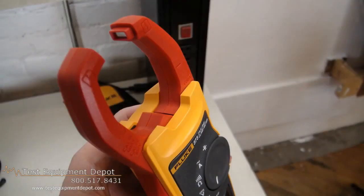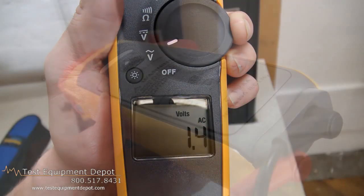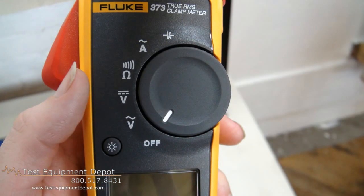This will measure resistance up to 6,000 ohms with audible continuity detection. It measures 0-1000 microfarads capacitors.